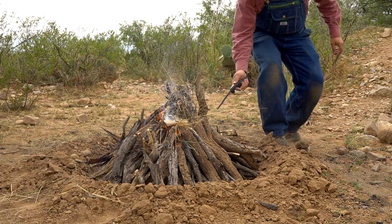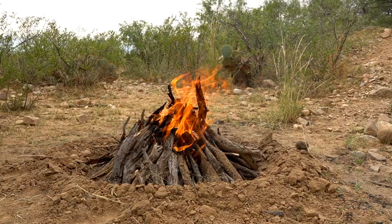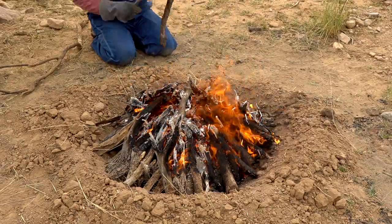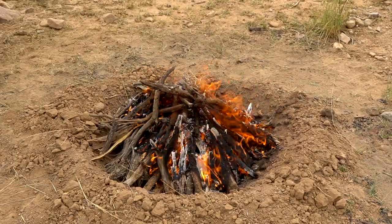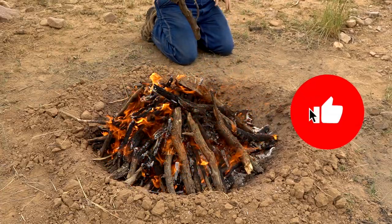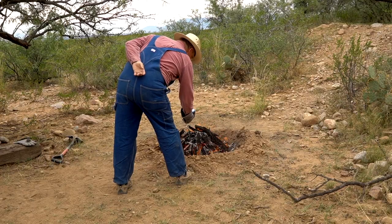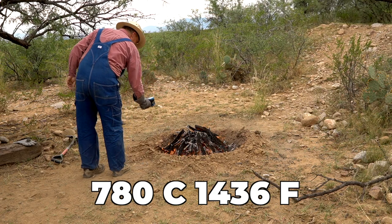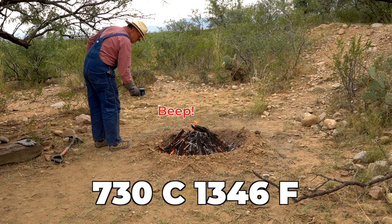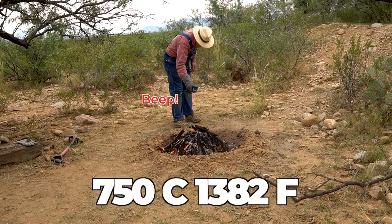Let's go! As the fire started to burn down and hadn't reached my desired maximum temperature, I added more wood to it. Temperature readings at this point: 7.80, 7.30, 7.30, 7.50.